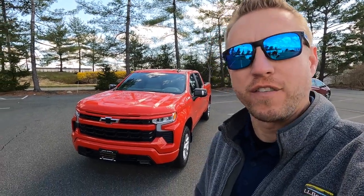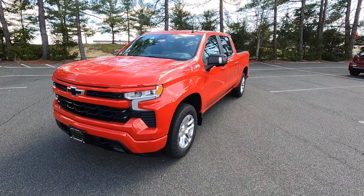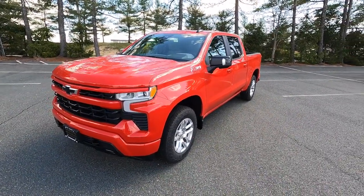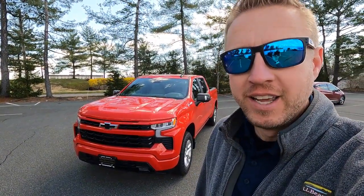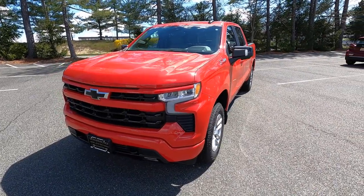Here it is — our first 2022 refreshed Silverado. This is a red hot RST model, and it's a special car for me because not only is it the first refreshed version we got in, it's also my factory order, and it's also for a YouTube subscriber. Dan, thank you very much for being so kind to give me your business.